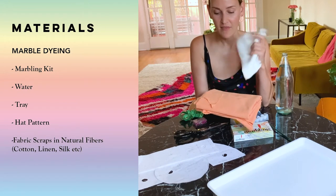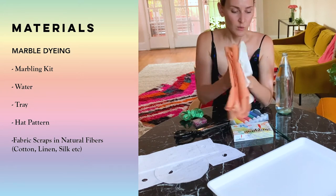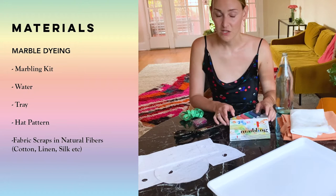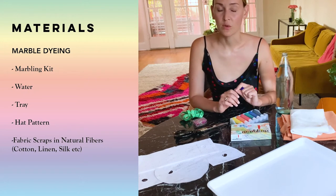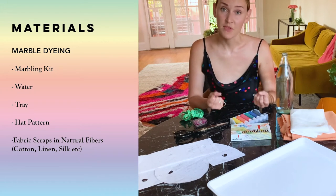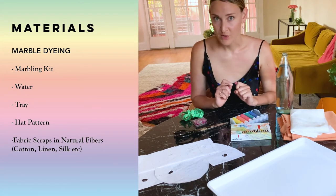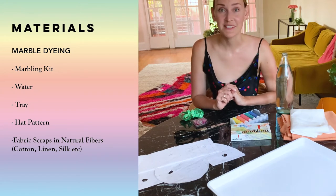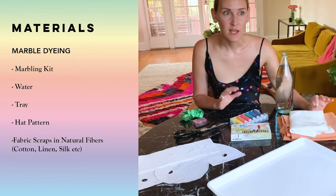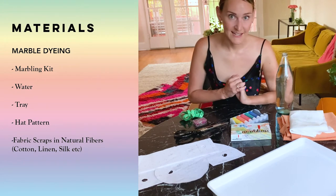We're using a plain linen fabric in ivory, which is perfect for picking up the ink that we're marbling. We're lining the bucket hat in 100% cotton twill. Use what you have, but definitely note that when using a marbling kit with just water, you should look for natural fibers — cotton, linen, silk. Those are the types of fibers that pick up the dye really well and give you bright, bold results. We did try to marble some other fabrics from Maramall, but unfortunately they weren't able to absorb the dye.